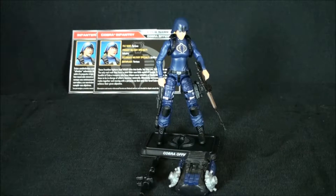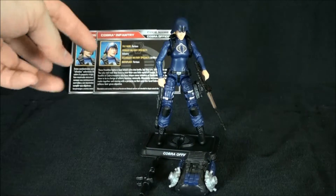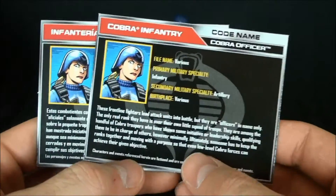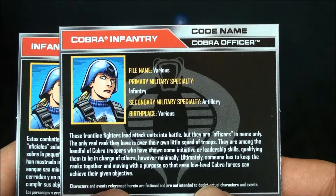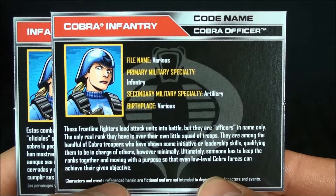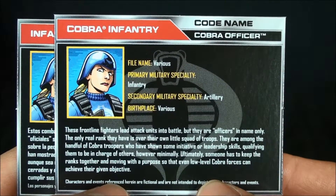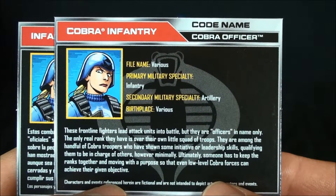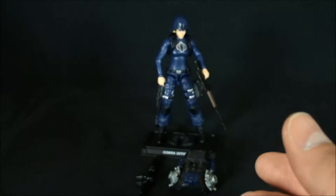They gave us a female Cobra Trooper, and I'm assuming she leads the Saw Vipers and the BATs. This file card reads kind of funny, so I'll post it up here for a second — let y'all pause and read it. For all my donors if y'all are into that kind of stuff, feel free to give your thoughts in the comments below. Healthy discussion is always welcome.